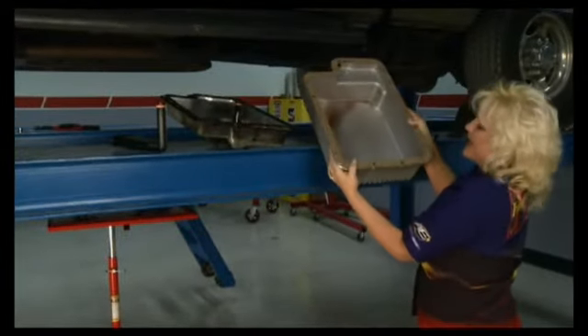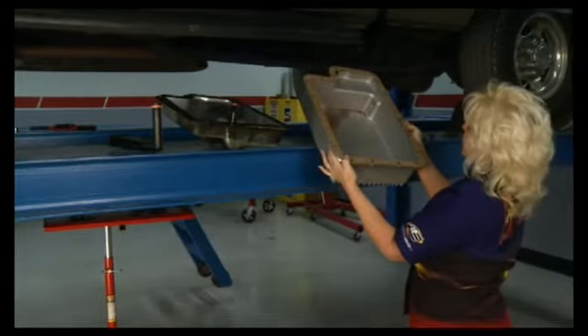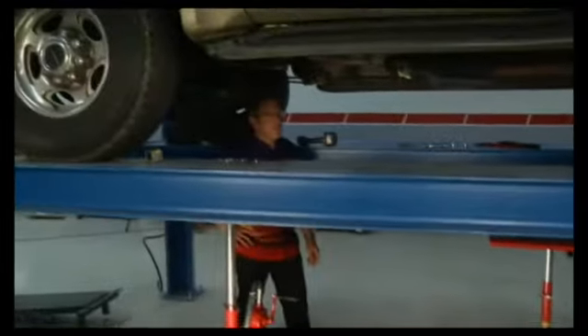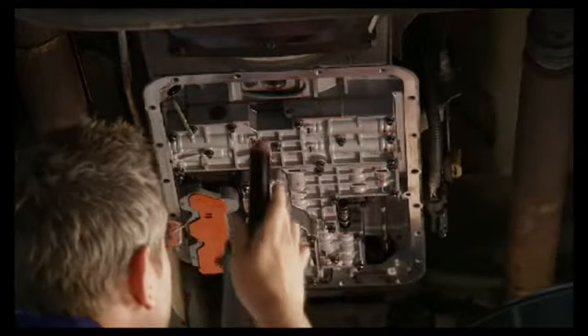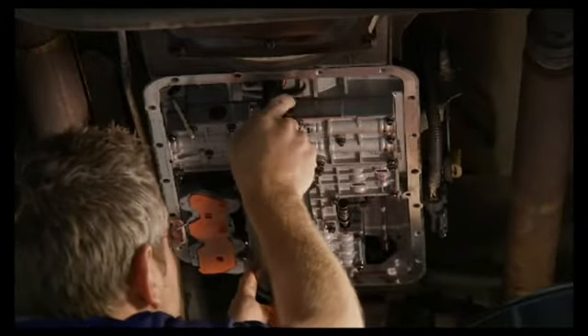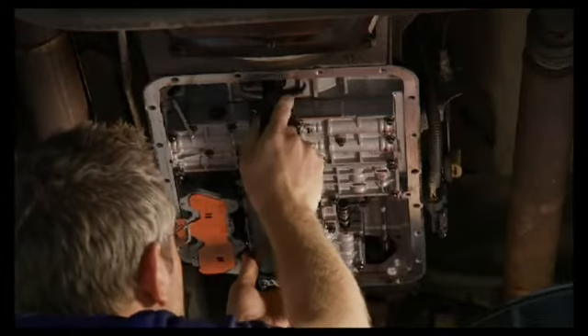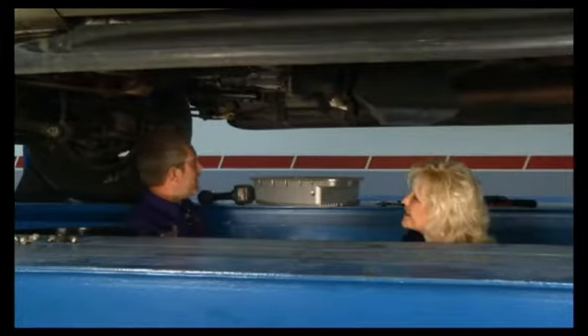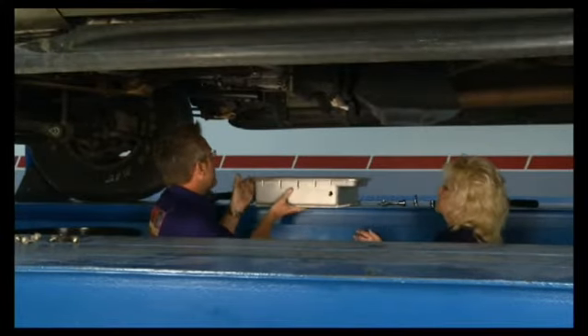We've got our gasket on here with a little bit of sealer to hold it in place. Tommy, are you ready to put this new pan on? First, we've got to put the new filter in here. It doesn't bolt in or anything — it just slides in, it's got a little rubber seal on it. All the way in, nice and tight. All right, let's slide this new pan up there and put some bolts in it.